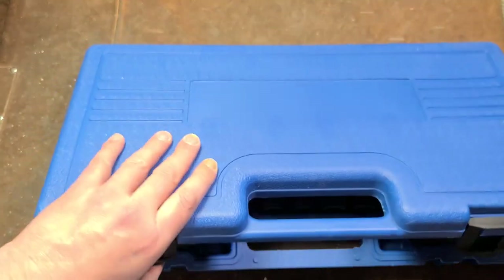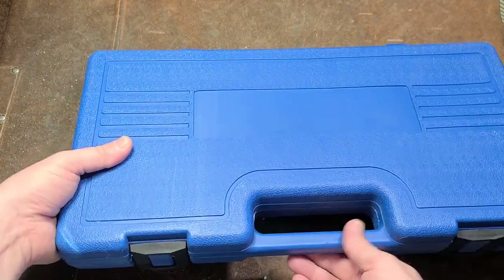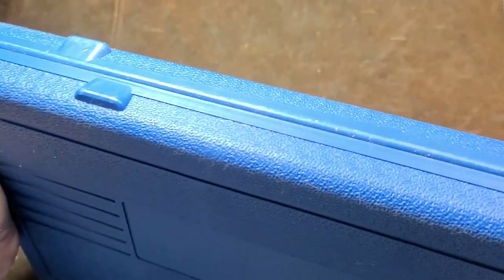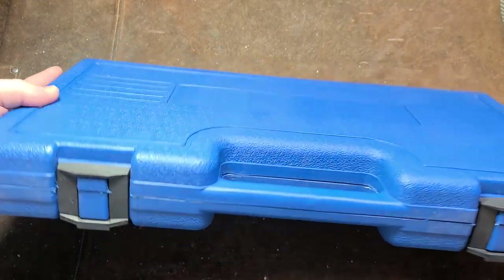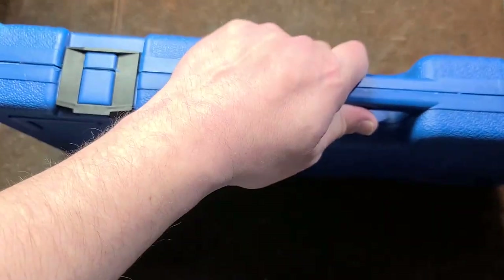Taking a look at just some of the other sets, they're basically equivalent. The cases are pretty thick, pretty heavy duty. The only caveat is that they're just using plastic webbing for a hinge, which will eventually fatigue — regular plastic latches — but they're overall not that bad.